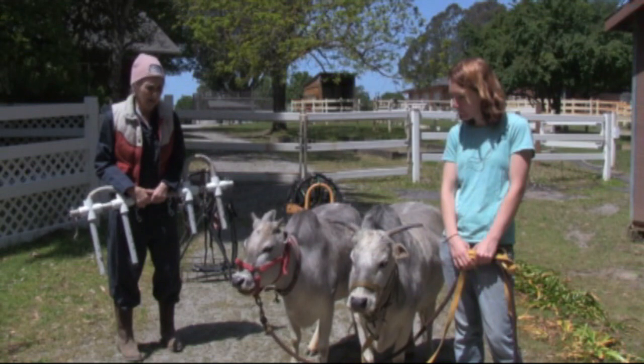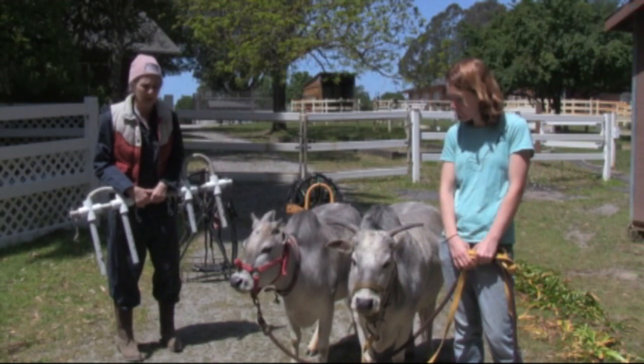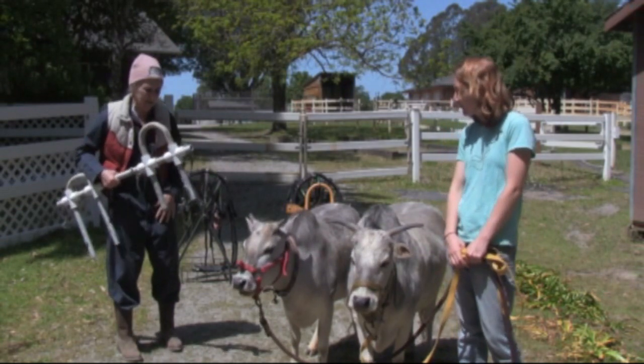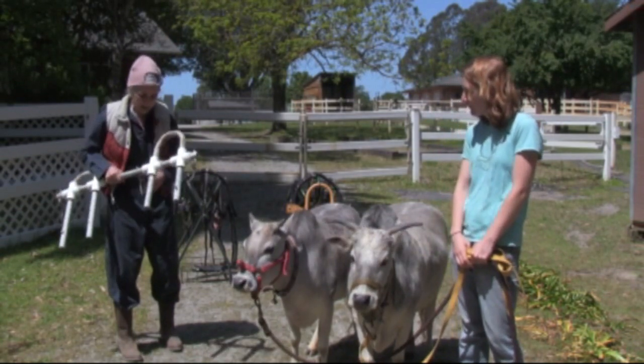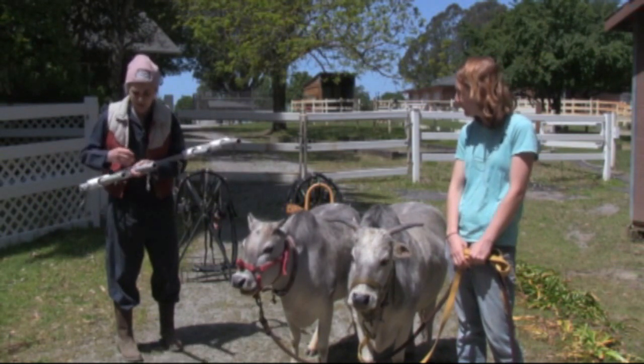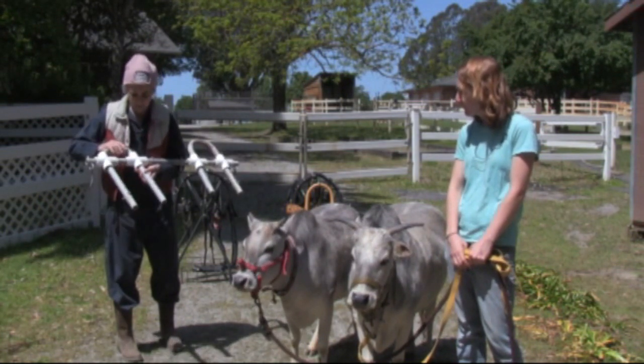I prefer not to do it that way. I'm hoping we'll be able to do everything we want to do with just these halters on. The only other thing we want to do today, because it's been so long, is put on the double yoke — not move with it, just put them on.